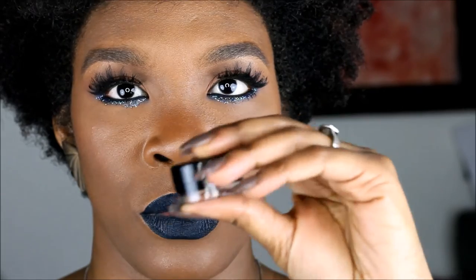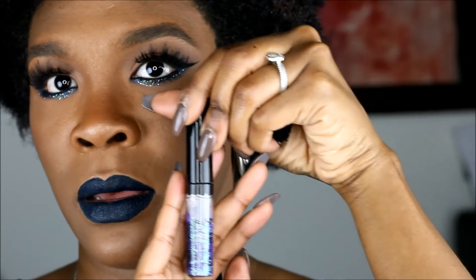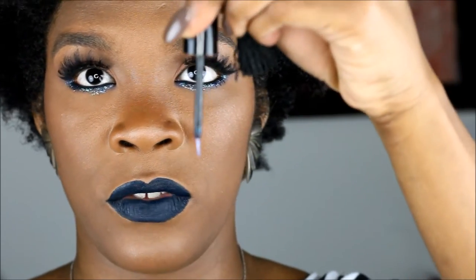We are done with the look. I did a wing liner as you can see — I'm probably going to do a video on how to do one and how to correct mistakes. I use Inglot as usual, number 77 lavender, it's really really pretty. And I use the Disco Queen — I love that name. This is my first time using it; it's basically a really really thin liner brush.